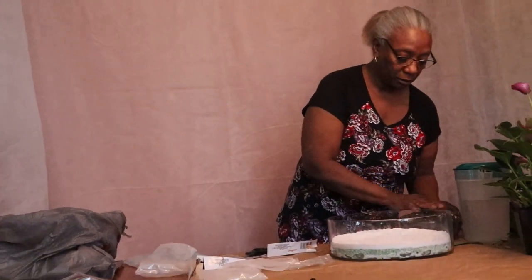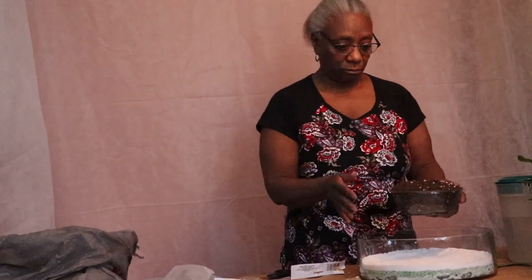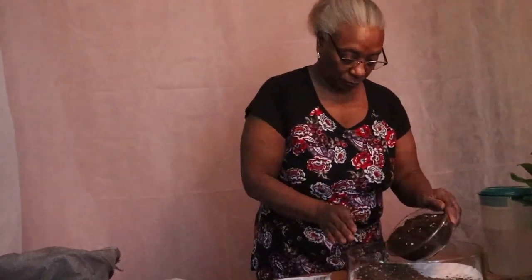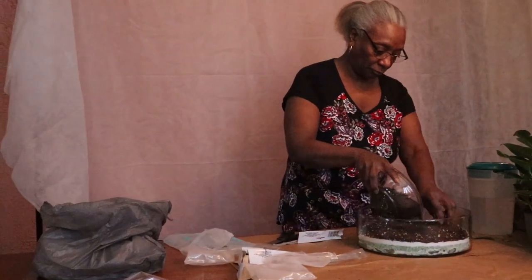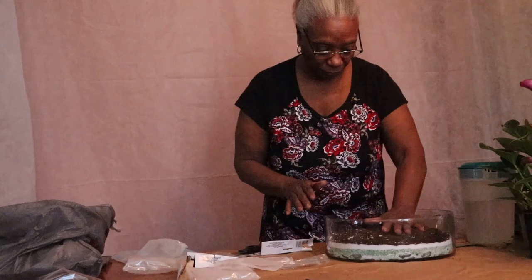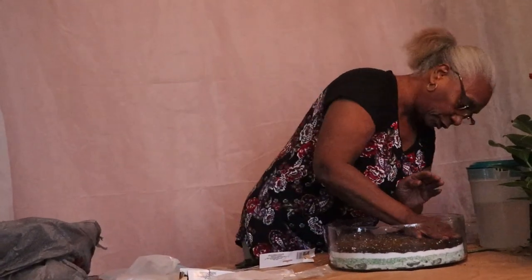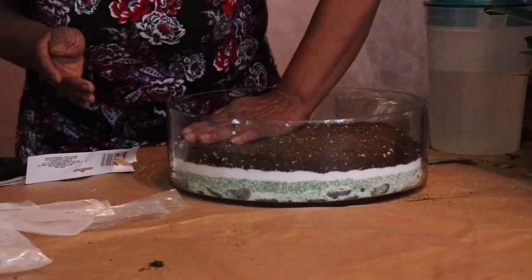Okay, so now I'm adding some black dirt. I'm using Miracle-Gro because Miracle-Gro helps grow. So we're just going to surface this and fill it in, put it in here real good. That way we've got a layer of dirt, and you can see the sand at the bottom.